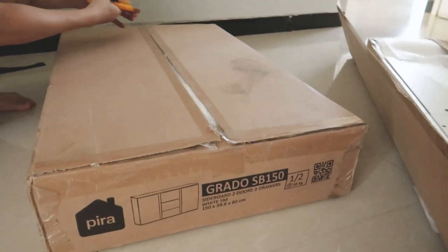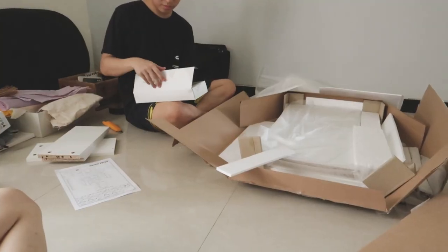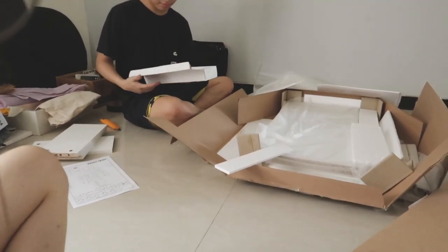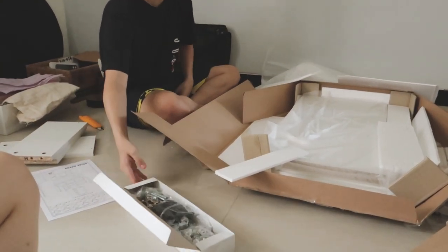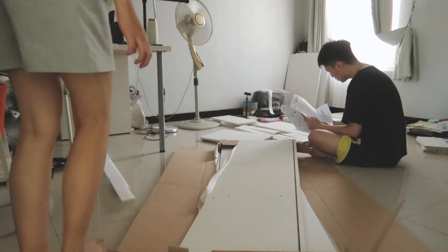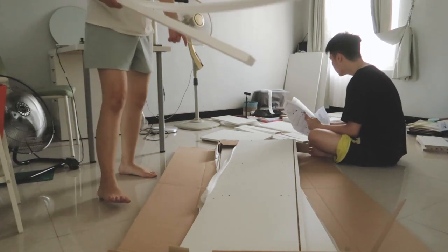So I decided to buy a cabinet and today is the assembly day. I bought the cabinet at Pira, and I'm quite satisfied with it because it's very affordable and they offer free delivery all over Indonesia.